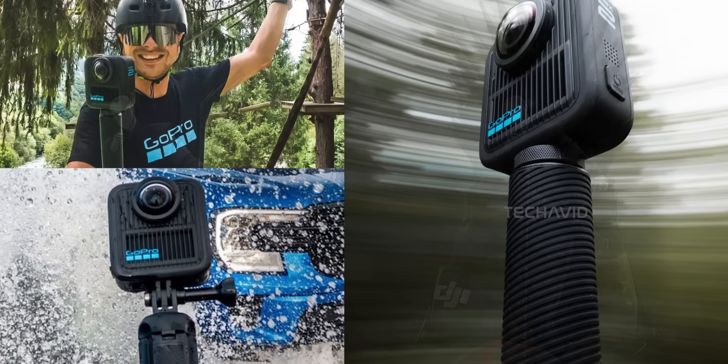Now let's talk about the grip in these shots. It looks way more ergonomic than the usual sticks. It could be a beefed-up invisible selfie stick, or maybe something more interesting, like one with a built-in battery, or even a combo handle and tripod made for wild, rugged use. Either way, it looks like it means business.